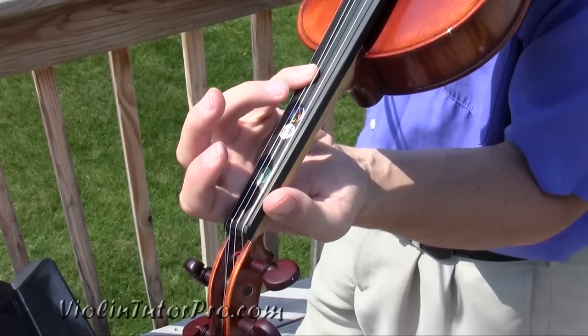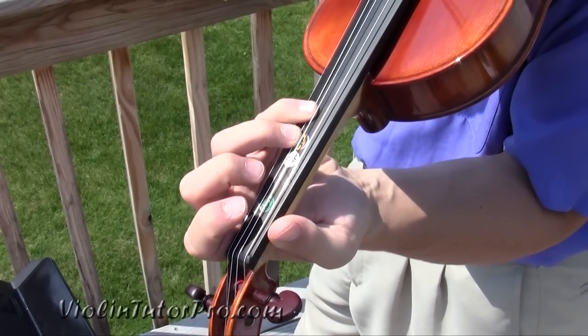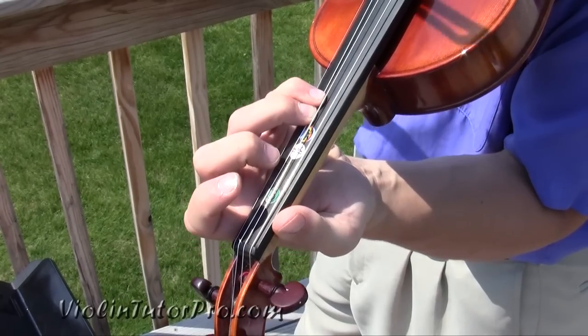We start off with 4th finger normal, and then put 3 right next to that 4. We don't want to be too low like in this position — it's in this position.